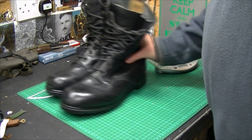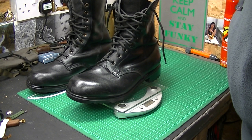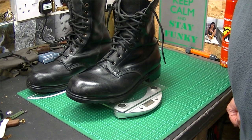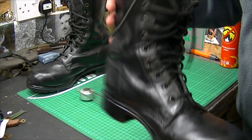They are very heavy. I wasn't sure exactly how heavy, so we weighed them — one boot is 1.08 kilos, or 2.6 pounds per boot. So they are very heavy, very hard wearing, and very tough.